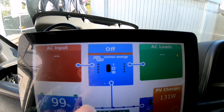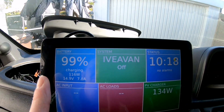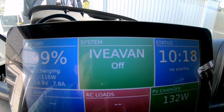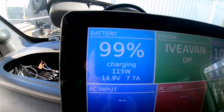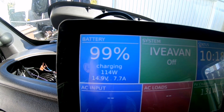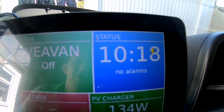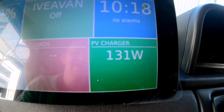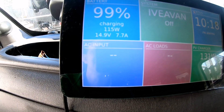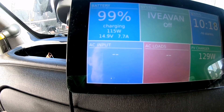Scrolling across to the next screen, you've got a brief overview. You can have your own logo or name on that one. It shows battery status, charge levels, and what power you've got going in. Status shows no alarms, you've got the time, and how much power you're getting off the MPPT charger. And again, AC loads — input, output, and loads — work with a MultiPlus.